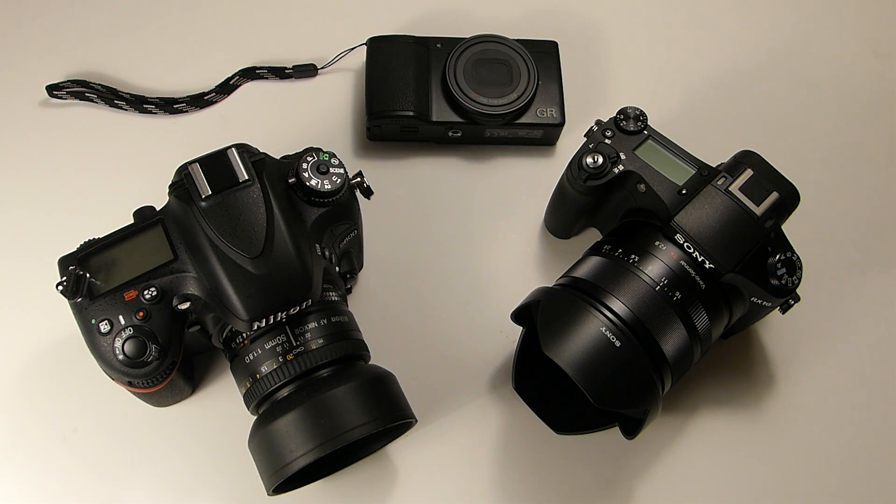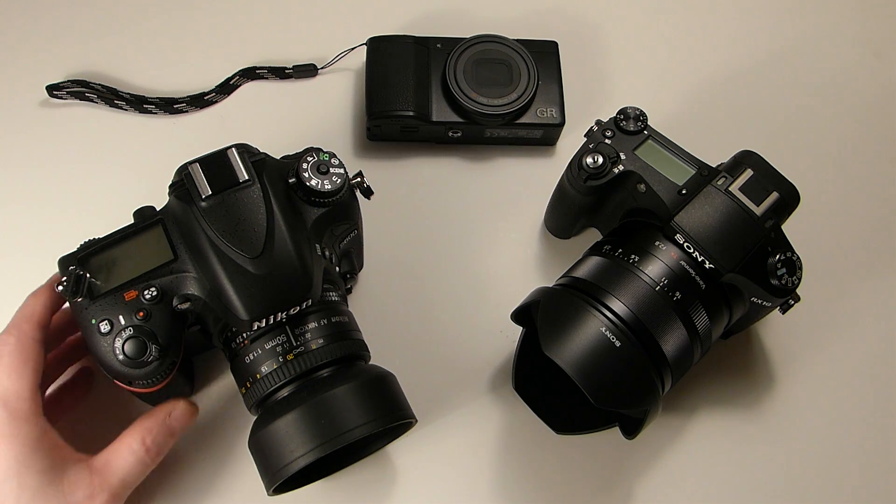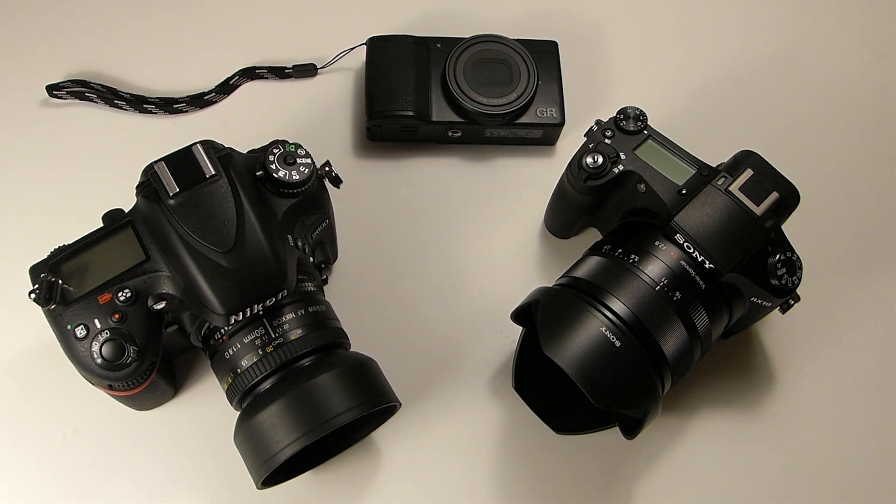Hey guys, back here with another video. This time I want to talk about the advantages of having a smaller sensor camera. I know the big rage is full frame. I have nothing against full frame — I have a full frame right here. But there are some advantages of having a smaller sensor camera.